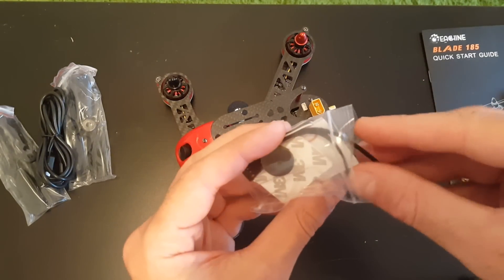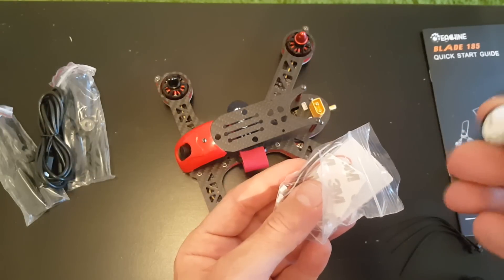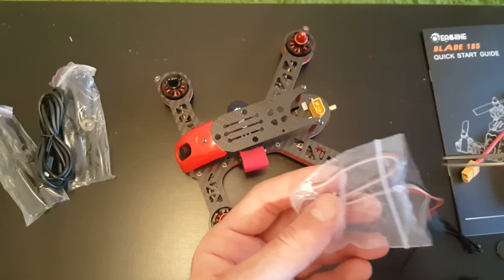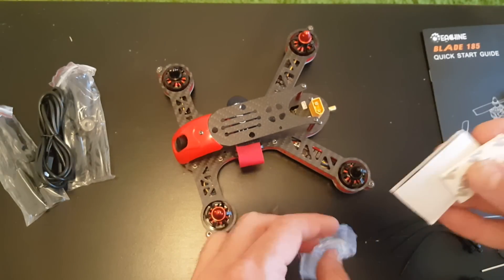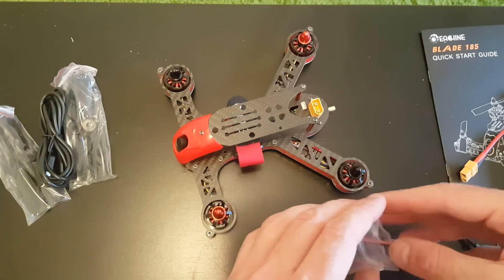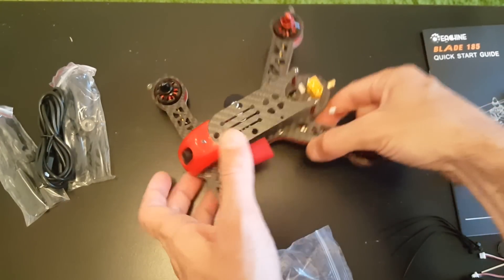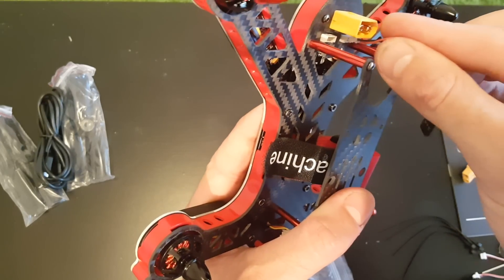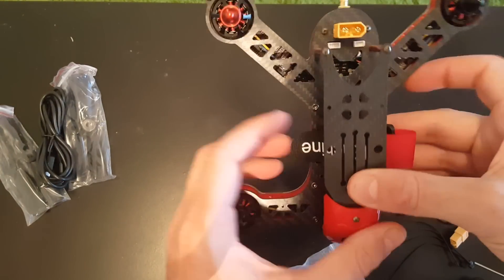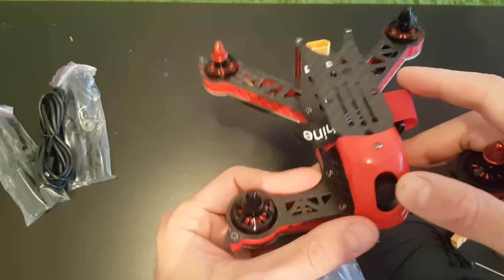Additionally, you are getting a couple of zip ties which you can use to hold a radio receiver, double-sided foam, Allen keys, and a patch which you can use to mount the receiver onto the body. You also get a PPM cable that you can use to plug into the PPM port and then to the receiver. On the right side is the PPM port and the radio port, and on the left side is the GPS port which you can use to mount an external GPS.